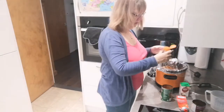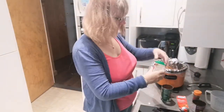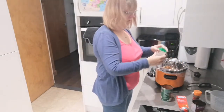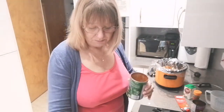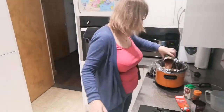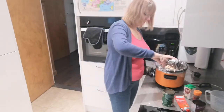In goes the chili powder — or fresh chilies if you prefer. Then the garlic. And I'm just going to rinse out the tomato tin and add a drop of water. Give it all a good stir.